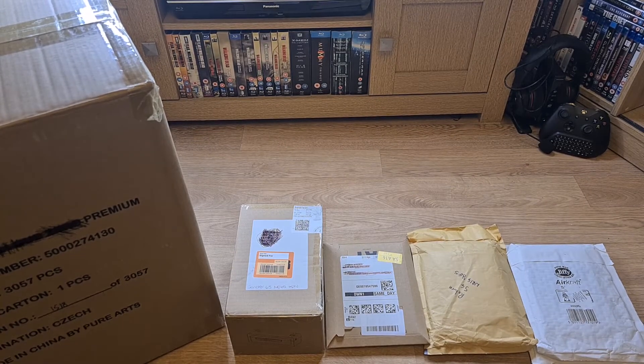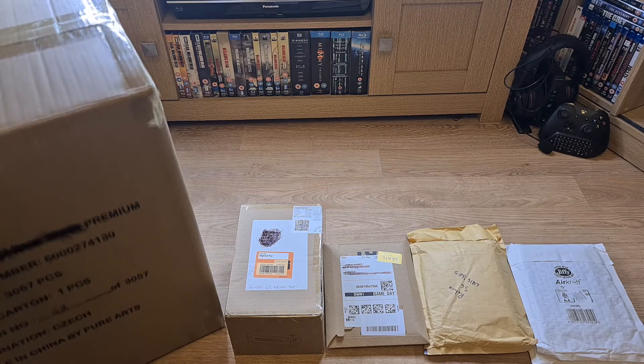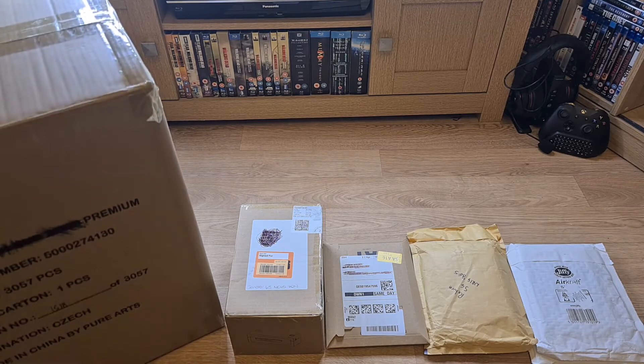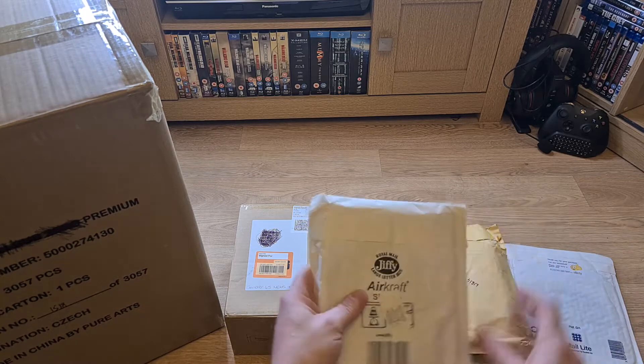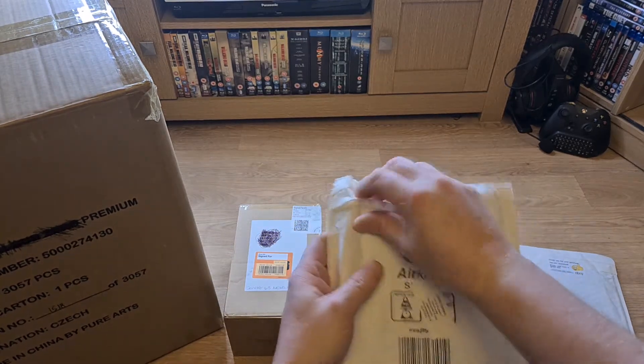Hi guys, welcome to another video. I've just finished work and I've got all these parcels to open up. A couple of them are Dreamcast games and this big item I'm going to leave to last to show you. I've been really looking forward to this item coming because it's going to match the other item that I've got. Let's start unwrapping some of these games.